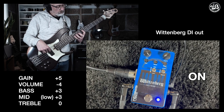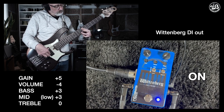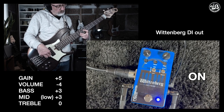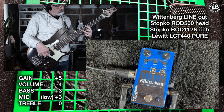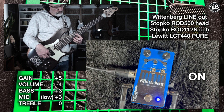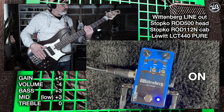Just before hitting the amp, to send the wet balanced signal for recording or live situations. That's why for every sound sample in this video, you will hear first the DI out and then the amp with a mic. So someone on Instagram asked me if this preamp could saturate, and as you've just heard, it does.